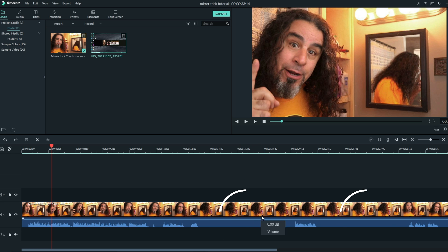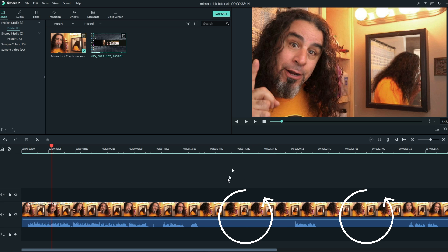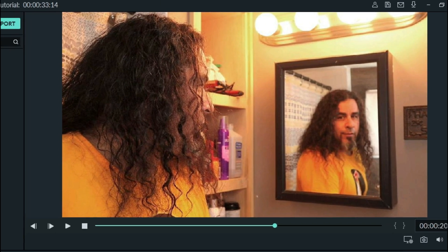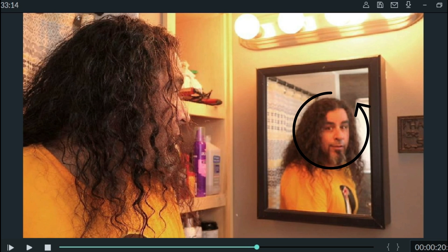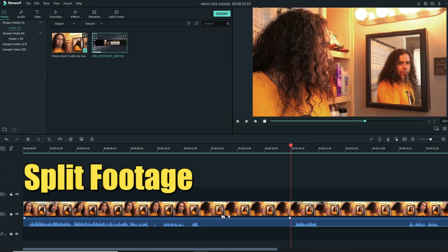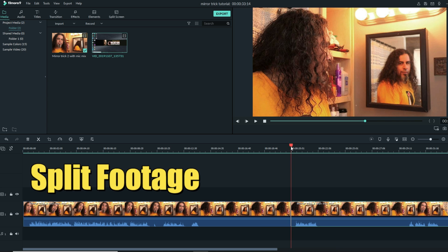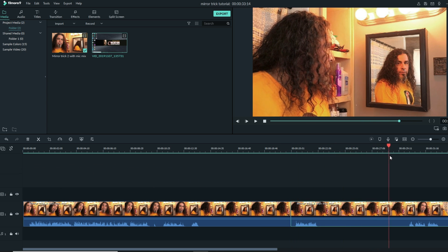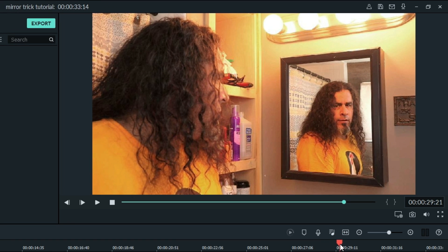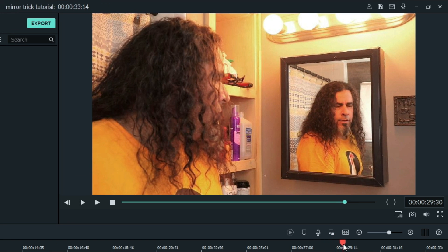The reason I left big spaces in here is very intentional. I found a spot right before the response started — right where my facial expression started to change. I'm pretty still and my eyebrows start to raise. I got right to that point and split that footage. Then I went to the point where I spun my head — watch for right when my head starts to turn — and I split the footage one more time.